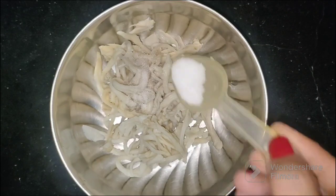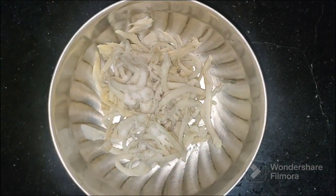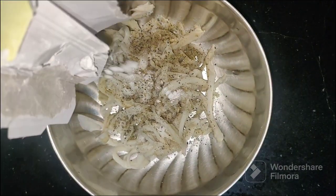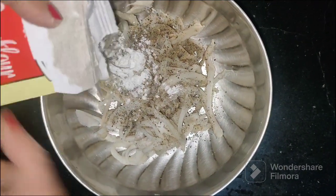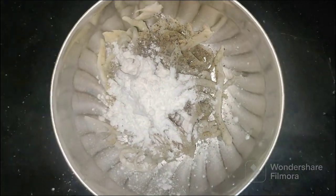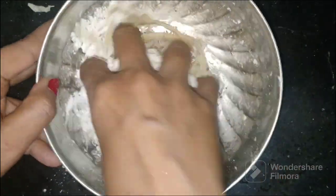Now let's come back to the mushrooms. We will add salt, pepper, and cornflour to them and mix it well.